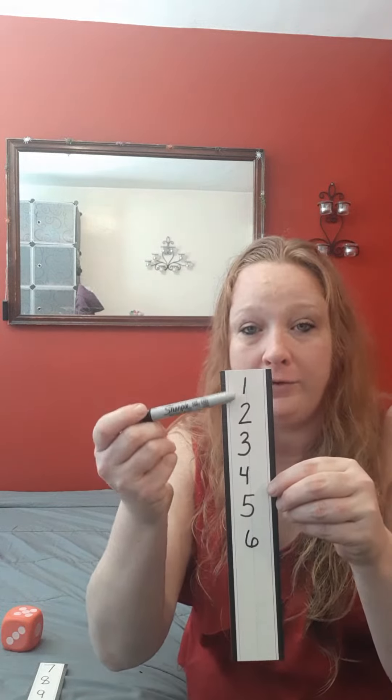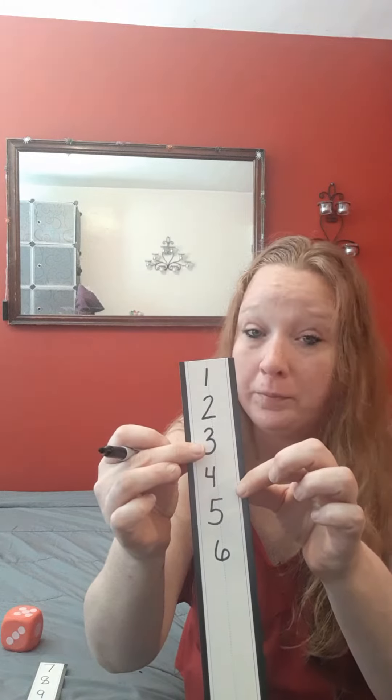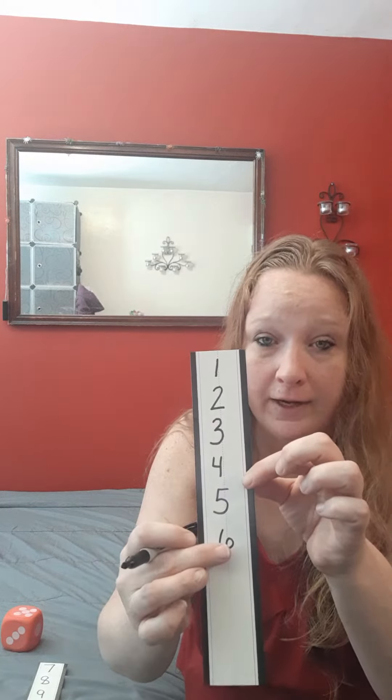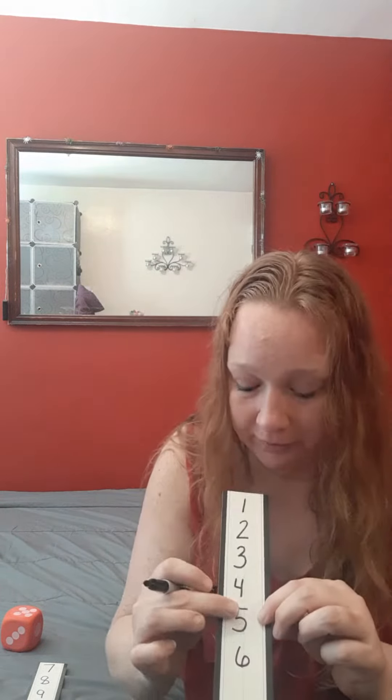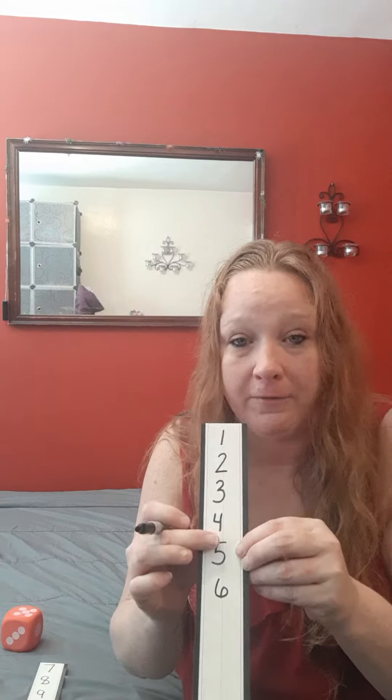Now what you're going to do is ask your child to look at the numbers that you have written down. Can you find number 5 on the list here? Let's look. Is that 5? Nope, that's 3. Is that 5? Nope, that's 6. There's 5. 5 fingers. Number 5. Once they've found number 5, you're going to have them cross it out.